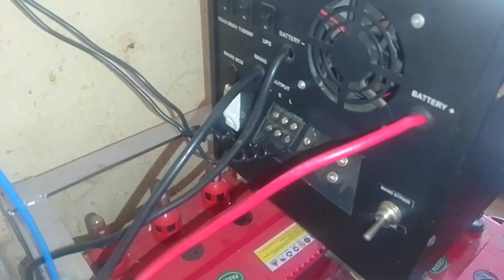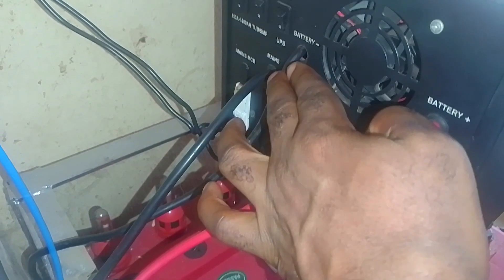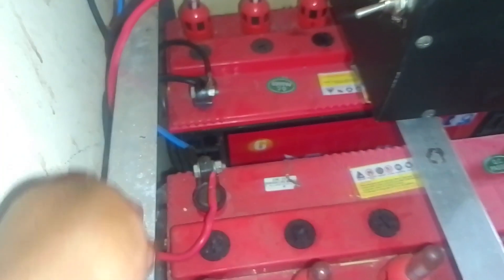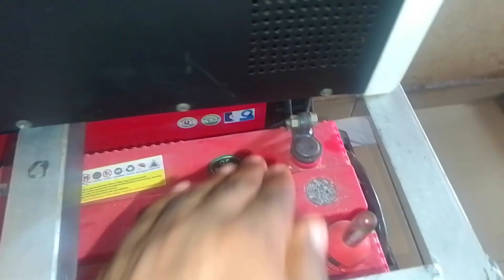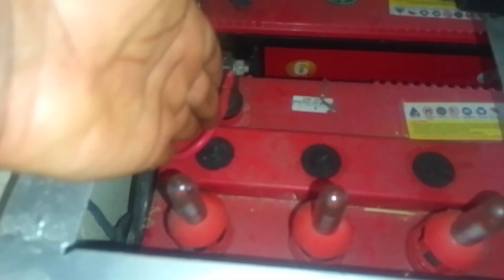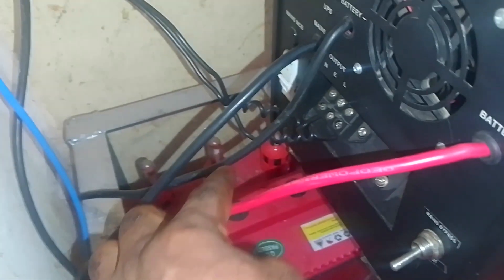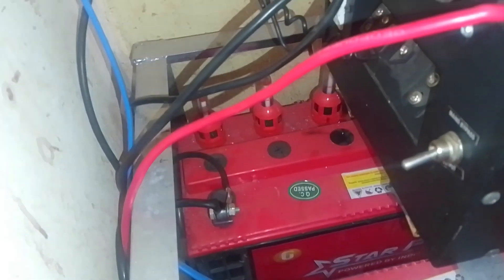This is the inverter. We have the positive terminal and the negative terminal; these two terminals go down to the battery. You can see the positive heading down and coming to the positive terminal of this battery. The positive red wire runs to the back of the inverter, and the negative black wire runs down to the negative side of the terminal. That completes the battery and inverter connection.